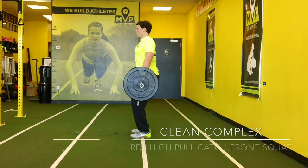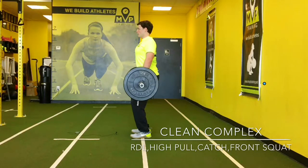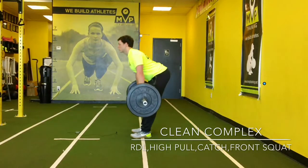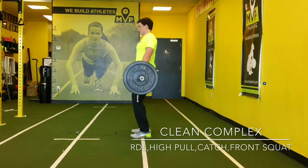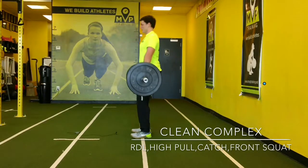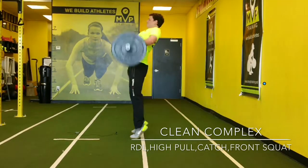Here is one of our clean complexes. We usually do this in summer after we've had about three months working on technique and power development. The first thing we do: we start from a standing position and do three RDLs — knees are bent. This looks like he's doing a straight leg deadlift, but knees are bent. And then three high pulls.